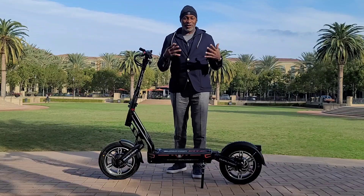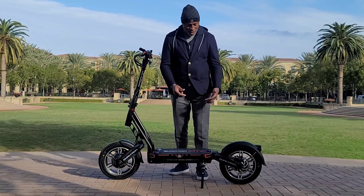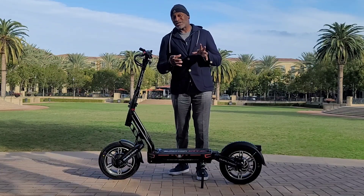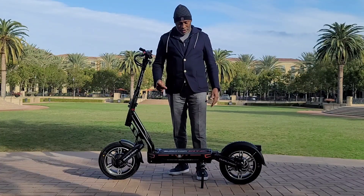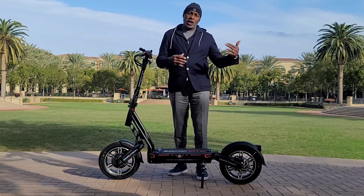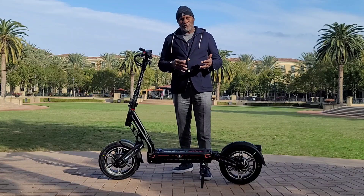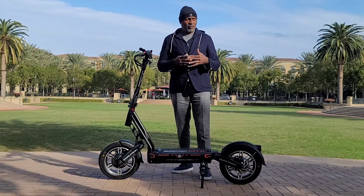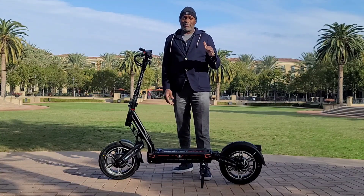I've been riding this scooter around towns and this right here is the easiest-riding city commuter I have ever gotten on — it's the best commuter I've ever ridden. I've gotten it up to 47 miles per hour. It's rated for 45 mph, but I'm 240 pounds and hit 47. I think most people will do 45-plus. The range is slated for 55 miles, and going at 20 mph, people in the 165-pound range will get a true 50 to 55 miles of range.